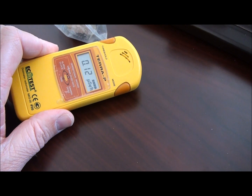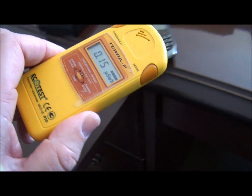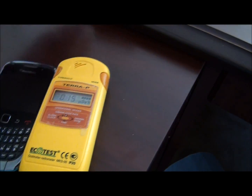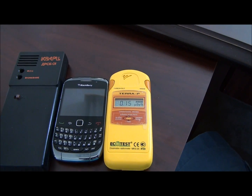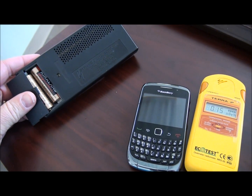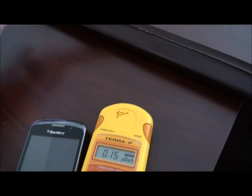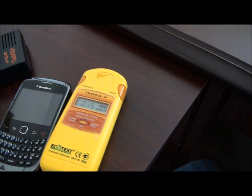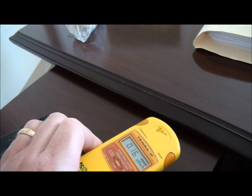You can see the number go up just sitting next to the ore, and as you get closer it goes up further. The number updates about every 10 seconds, so I'm going to move it away so the alarm doesn't go off again. For size comparison, here's my BlackBerry — both Geiger counters are thicker than the BlackBerry, and of course the DRSB-01 is more narrow. The DRSB-01 takes two double-A batteries and is supposed to be good for around 200 hours of use.